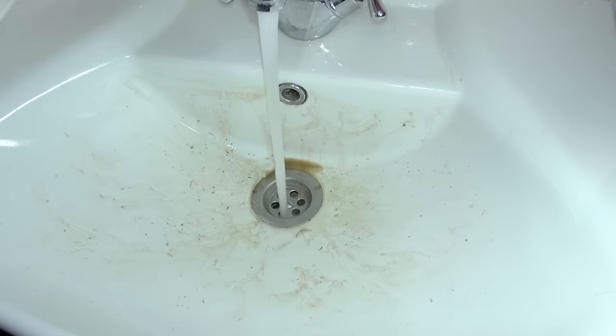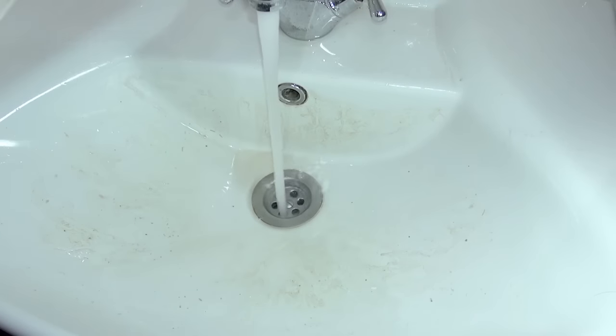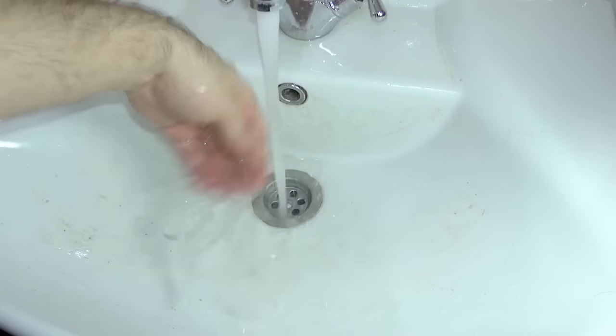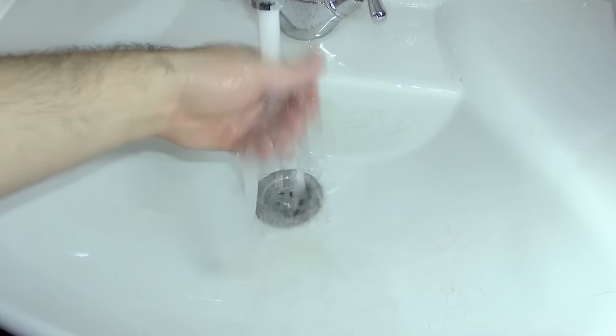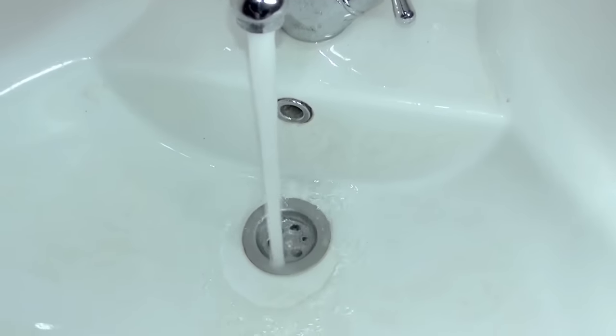So after a while, all this dirt — we have to open hot water. Hot water! Okay, we have progress! You can see with full power — hot water, hot water! You see? That's what I'm talking about!